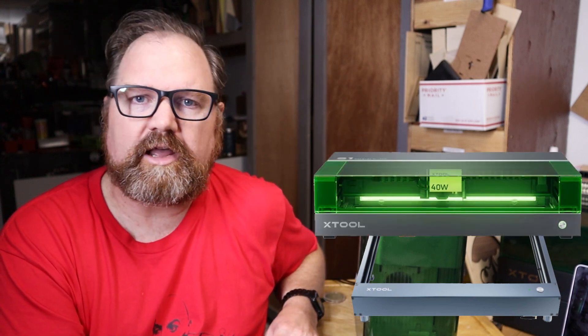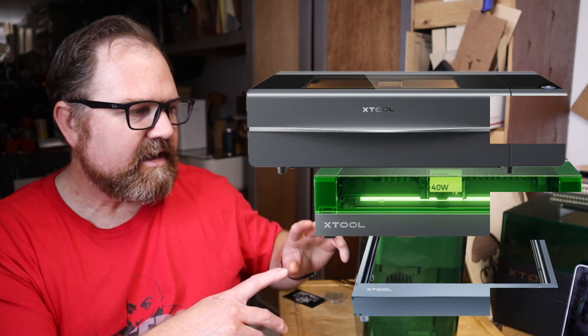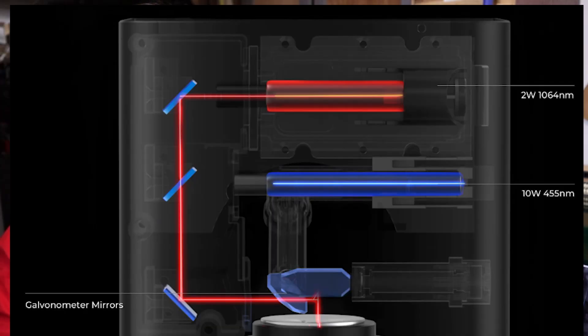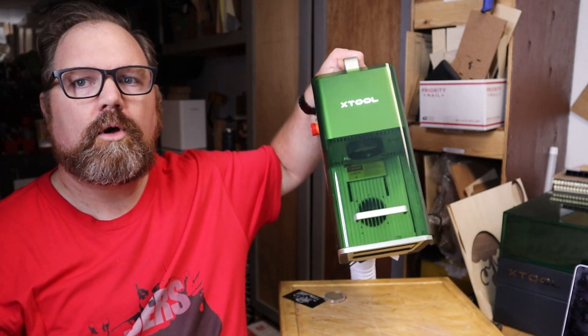This is a very different type of machine in some ways compared to X-TOOL's other lasers, such as the D1, the Open Gantry Laser, the S1, their Premier Diode Laser, and the P2, which is X-TOOL's CO2 laser. This actually marries two different worlds of engraving in one small box — it sports a 10-watt blue diode laser and also a 2-watt IR laser. IR lasers work at a different wavelength that allows you to mark and engrave metal. So it's kind of the best of both worlds in one small little box that is also portable.